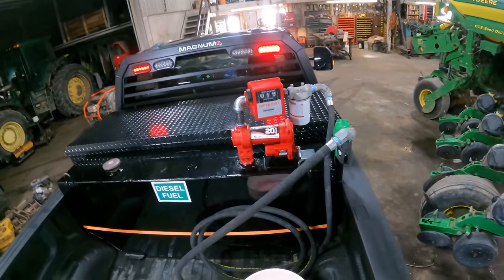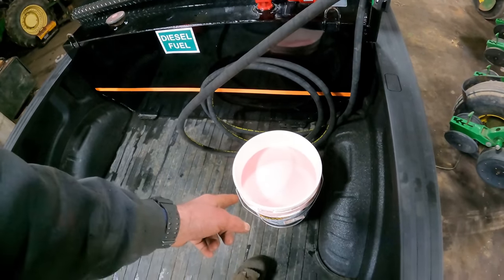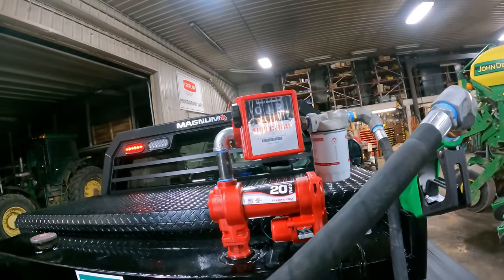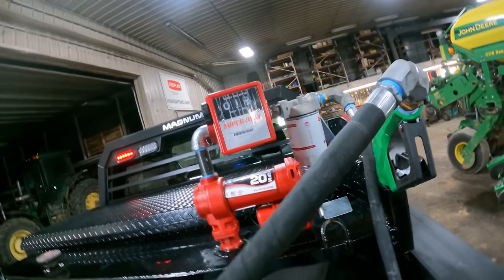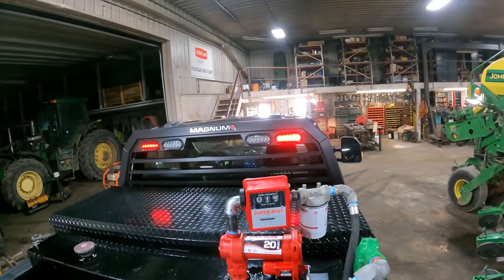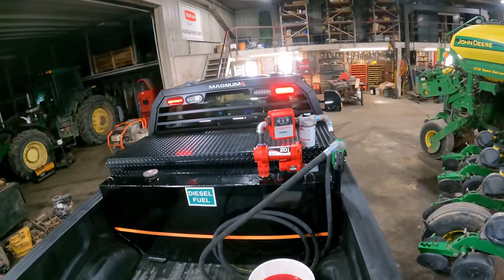That ain't too accurate at all. I've got maybe four and three-quarters gallons in that five-gallon bucket, and it says 1.5 on the top part of the gauge. I reset it and it says 2.3 or something. So maybe it had some air in the system that it has to work out. Let's go ahead and empty this pail into the tank and try it again.